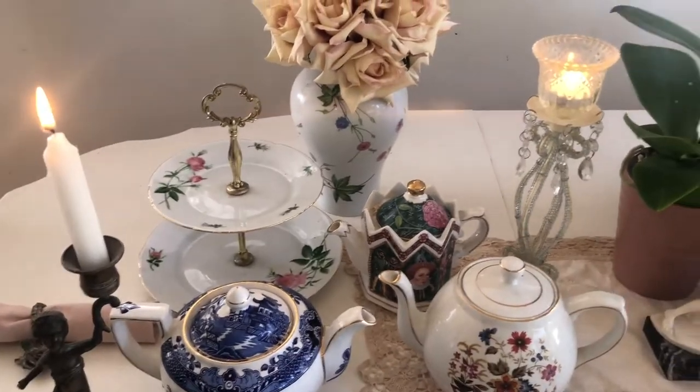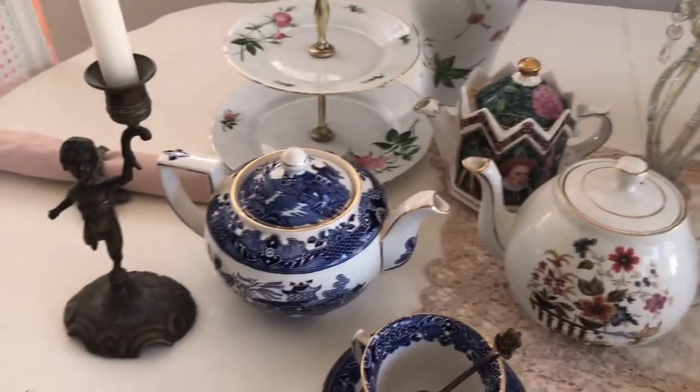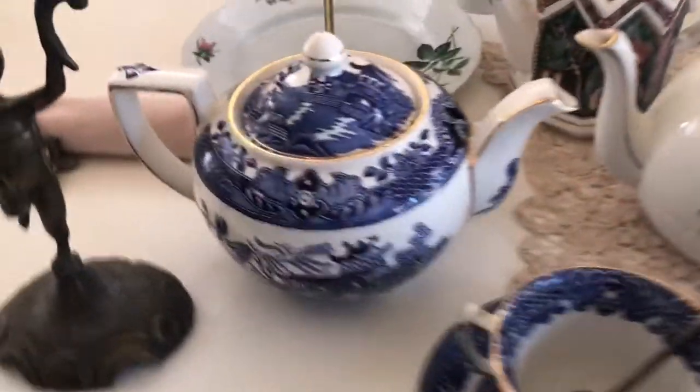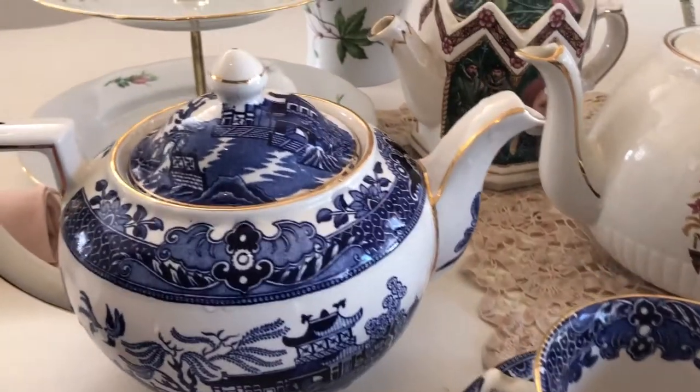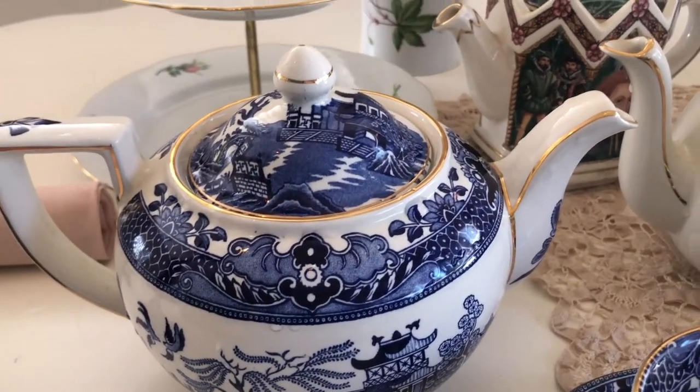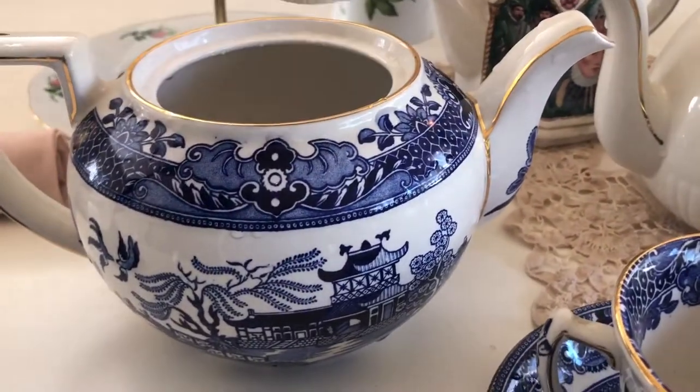So let's start out with our first piece. This is a Willow teapot — Willow pattern — and my grandmother actually sent this from England all the way to California. Beautiful.